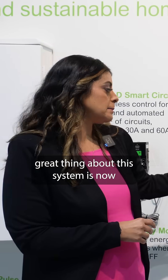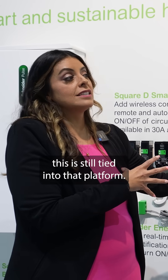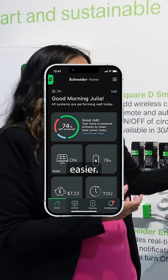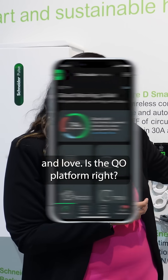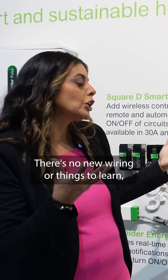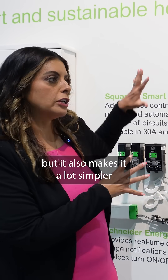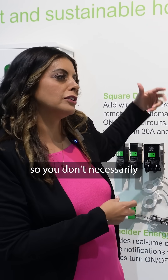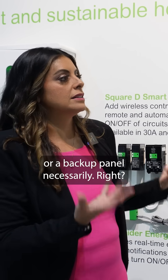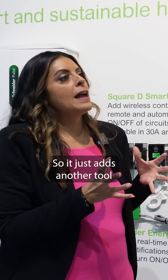The great thing about this system is it's still tied into that platform, so you can still use the Schneider Home app. For an electrician, this becomes a lot easier. This is something electricians know and love — the QO platform. There's no new wiring or things to learn, but it also makes it a lot simpler by integrating everything together. You don't necessarily have to have a new transfer switch or a backup panel. It just adds another tool into the electrician's toolbox.